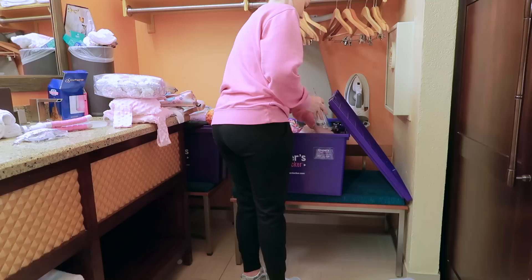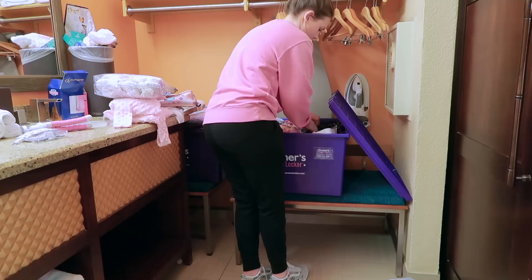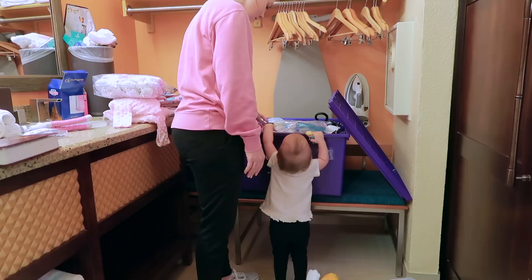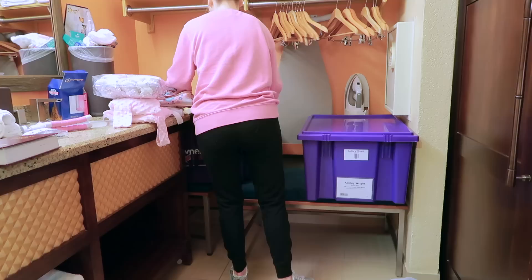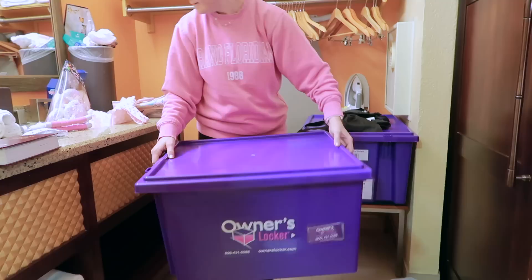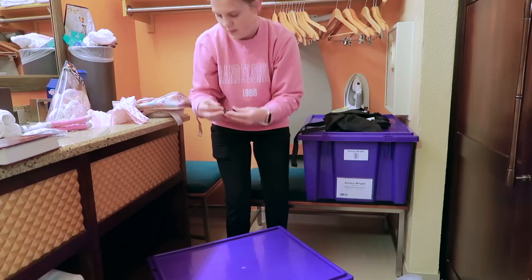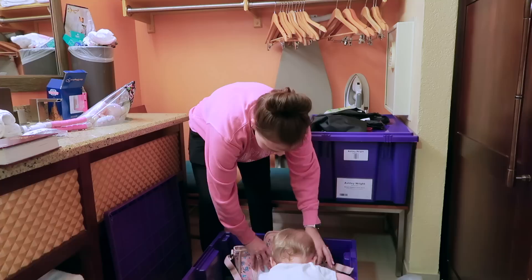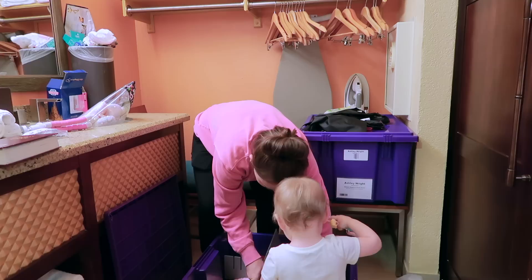We've done both pickup methods and they're both really simple. We started out with one owner's locker but have since moved to two. You can add as many as you want, and the more you add the more of a discount you get. I know people who have three or four of them and they don't pack for Disney World at all — they hop on a plane, order groceries, and everything they need is already there. It definitely adds flexibility, especially if you have things you only use at Disney, and some people even leave their wardrobe there.